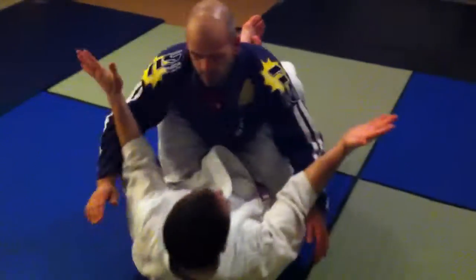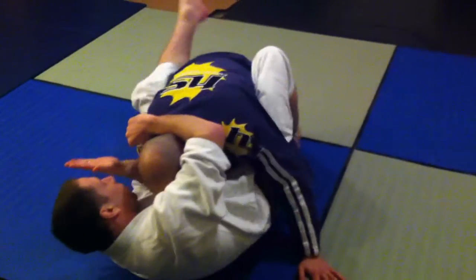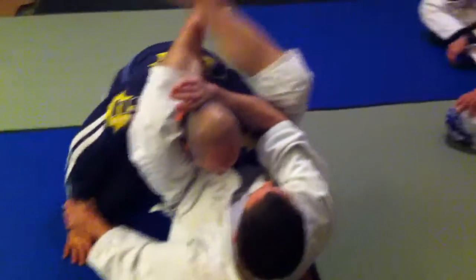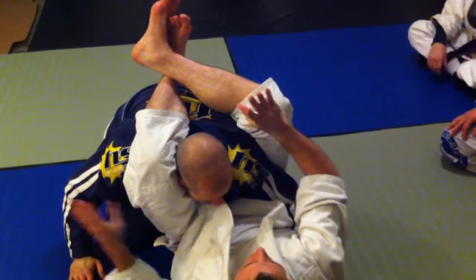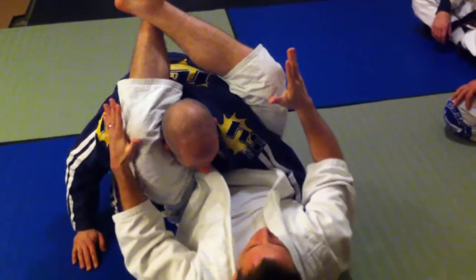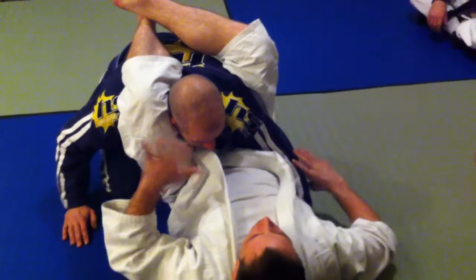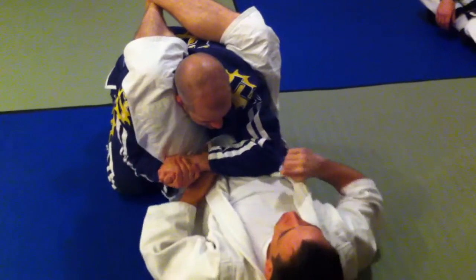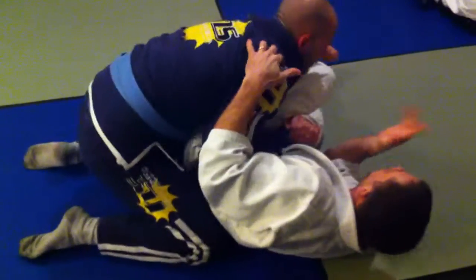Let's assume I've got my opponent down and I start pushing his arm away. When we get to this position, a lot of times what's going to happen is I don't have his arm all the way to the side. The opponent might grip his hands together and start pushing, then gets his head out and just passes this way.